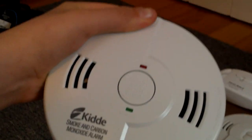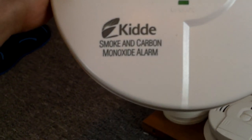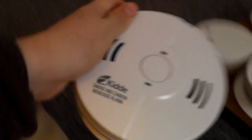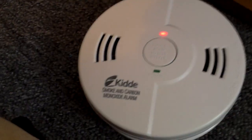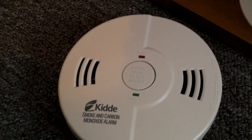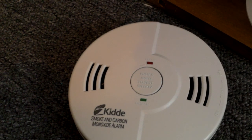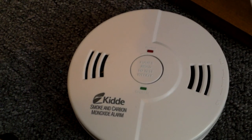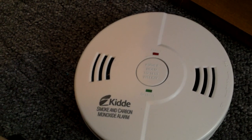This one right here I got pretty recently, just a couple weeks ago. It's a Kitty Nighthawk smoke and carbon monoxide alarm. It's a combo that talks, model KN-COSM-B. And it takes three AA batteries. And we can go ahead and test it. Fire. Fire. Warning. Carbon monoxide. And there we go. And it chirps to indicate that the test is over.